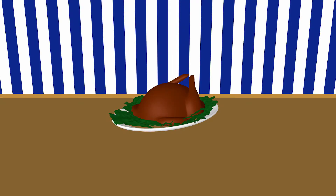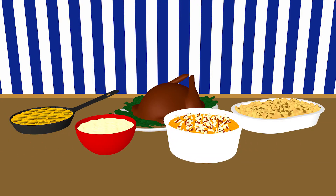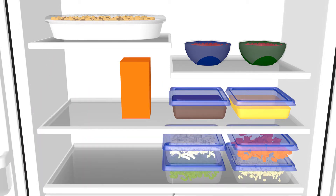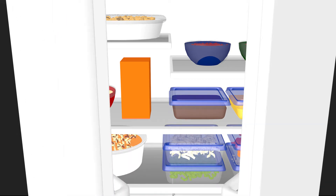Prep as many dishes as you can in advance, including scalloped potatoes, mashed potatoes, sweet potato casseroles, and dressings. Don't forget the homemade sauces, chutneys, and dressings. Store assembled casseroles wrapped tightly in plastic wrap. Refrigerate them for up to two days or freeze them for up to one month and thaw overnight in the fridge.